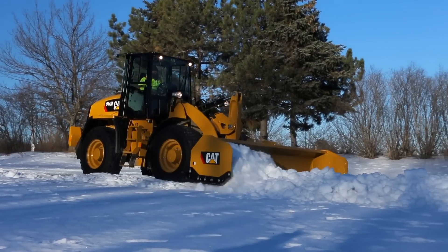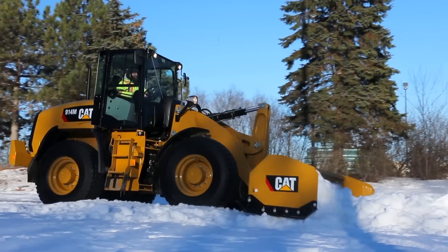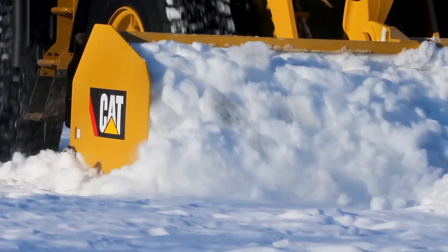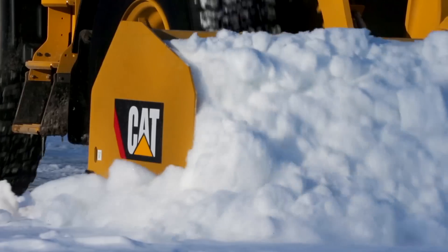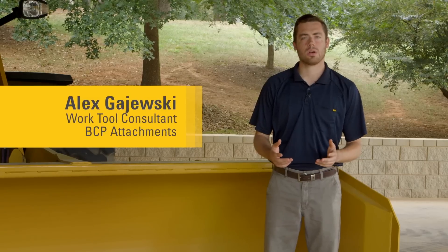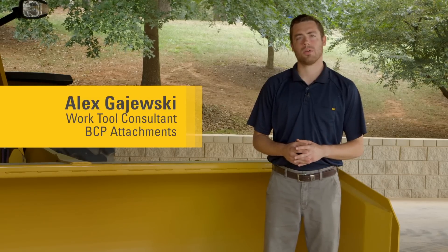When it comes to snow removal, Caterpillar means business. With a full product portfolio of snow pushes with and without trip, snow plows, and angle brooms, you can remove snow as fast as Mother Nature can make it. Today we'll talk about the snow pushes offered from Caterpillar.